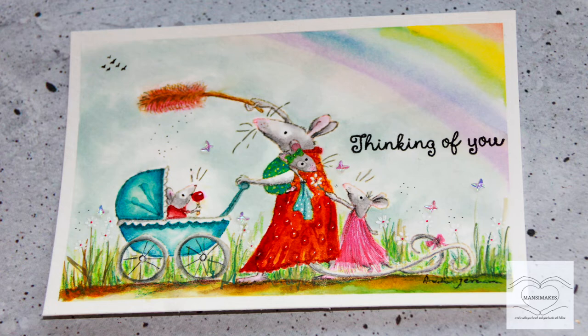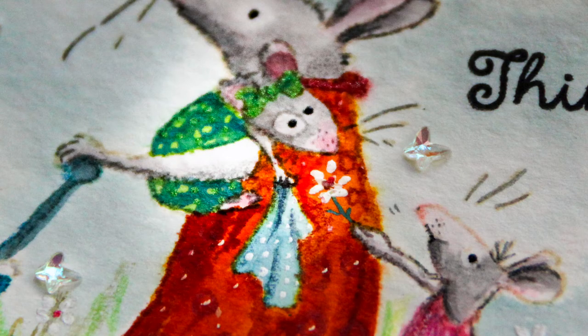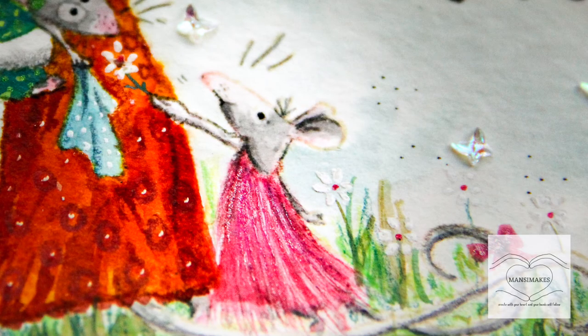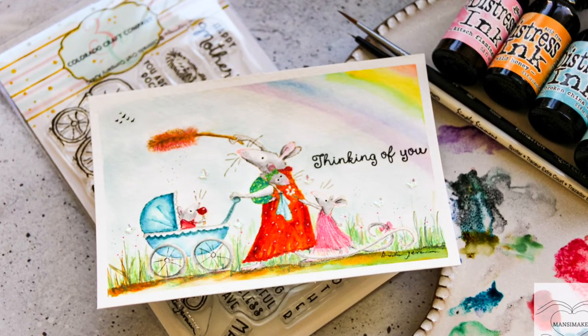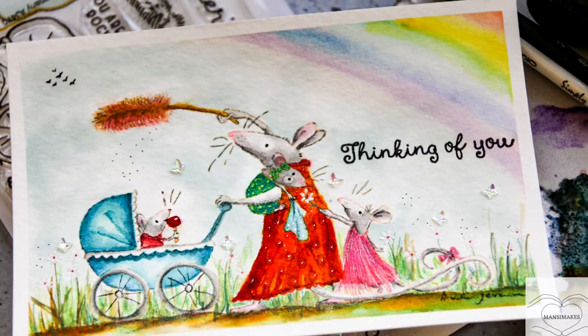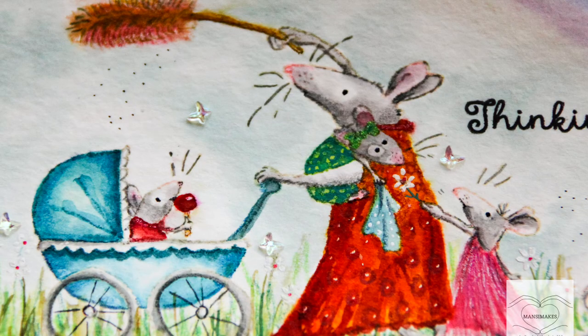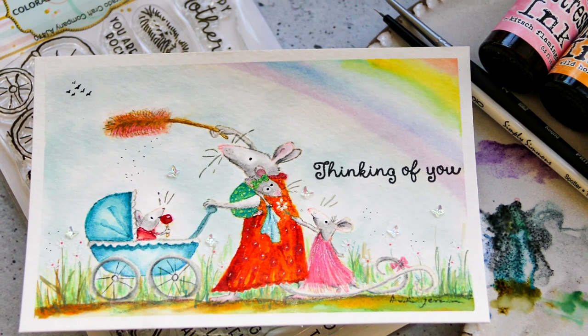I hope that this helps you understand my process, how long it takes to make a painting like this, and that you've got some tips on how to use Distress Reinkers. If you have any questions, feel free to leave me a comment — I'm always happy to answer to the best of my ability. I hope you'll go check out these stamps from the Colorado Craft Company. They are an absolute joy to paint. Thank you so much for watching, and I will see you all next time.